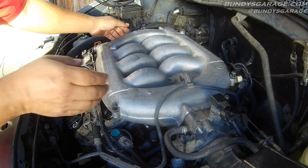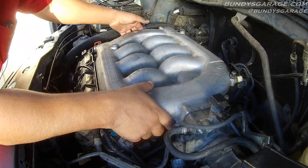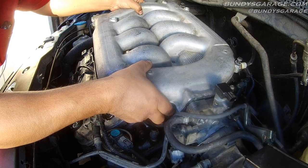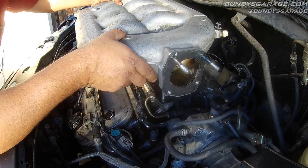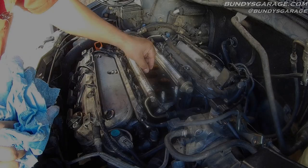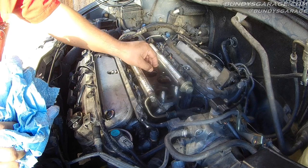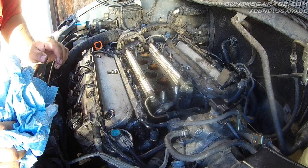Take your left hand, come all the way over here. Make sure everything's clear — vacuum line's clear. Left hand way over here, pull this up, clear the studs, and pull the plenum towards the passenger side. You're free and clear. Here's your plenum gasket — you can typically reuse this. If it's not cut, broken, or damaged in any way, go ahead and reuse it.